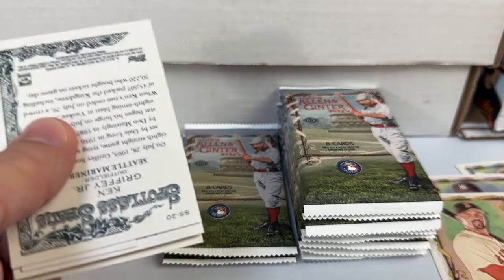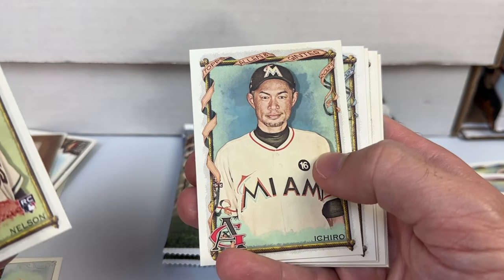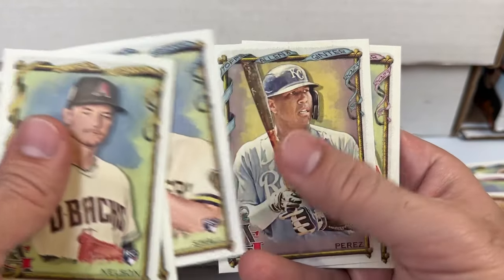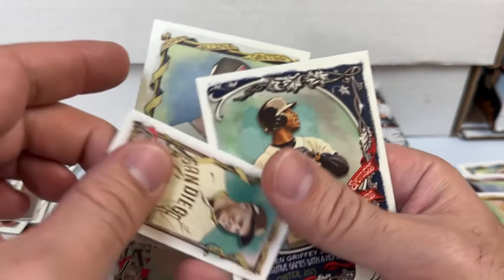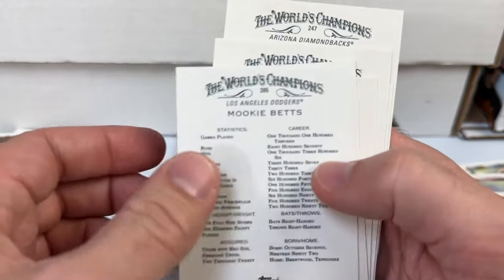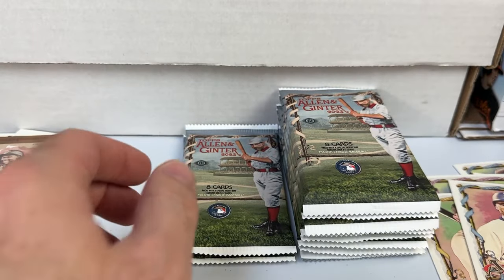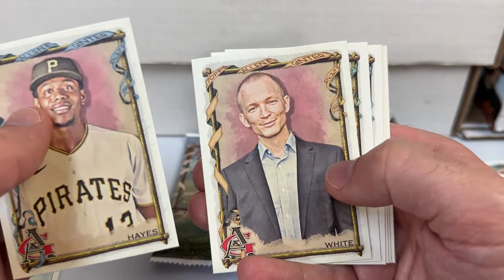I don't know what the odds are this year — I haven't watched any breaks to this point — but in years past it's definitely not easy. Usually expect three relics. Each row is a Marlin. Salvador Perez, Rhys Hoskins, Mookie Betts, mini of Manny Machado, Ken Griffey Jr. — eight consecutive games with a home run. Mookie Betts high number. Working our way to the two-thirds spot; we already have our three hits. Cabrian Hayes, White, McGuffin.